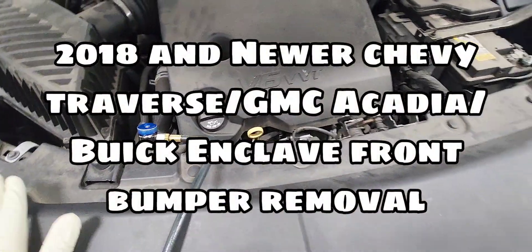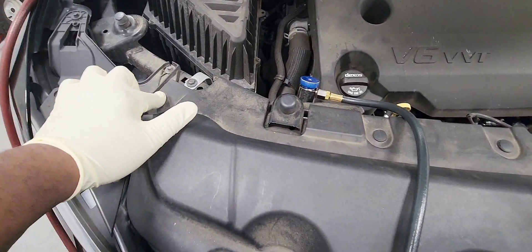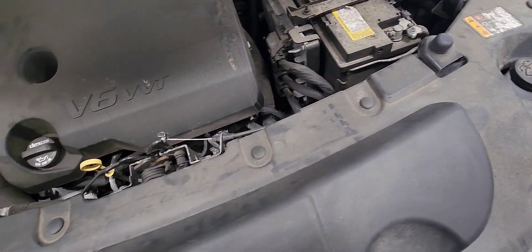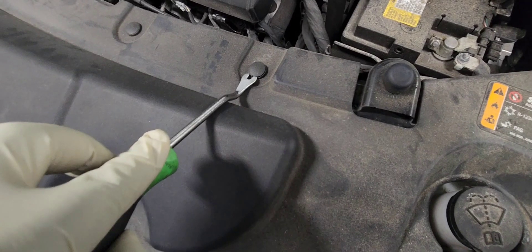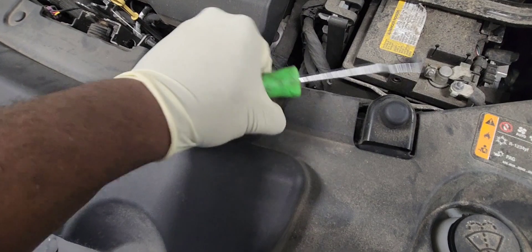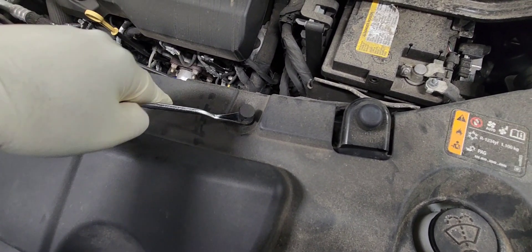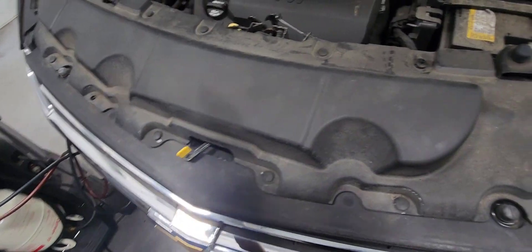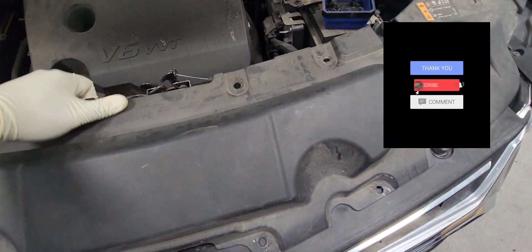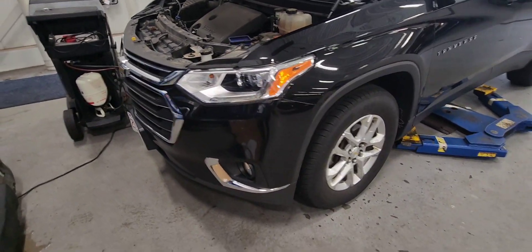We're going to start by removing this open trim tool here. It is held by a few push pins — about eight of them. I'm going to use the tool like this to pop them out. We're going to do this all around it, retrieve all of them. All right, it's ready to come out. There it is.